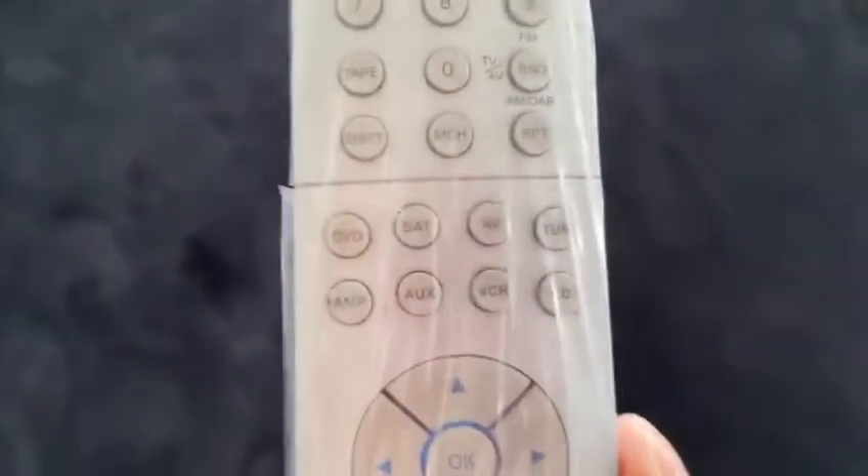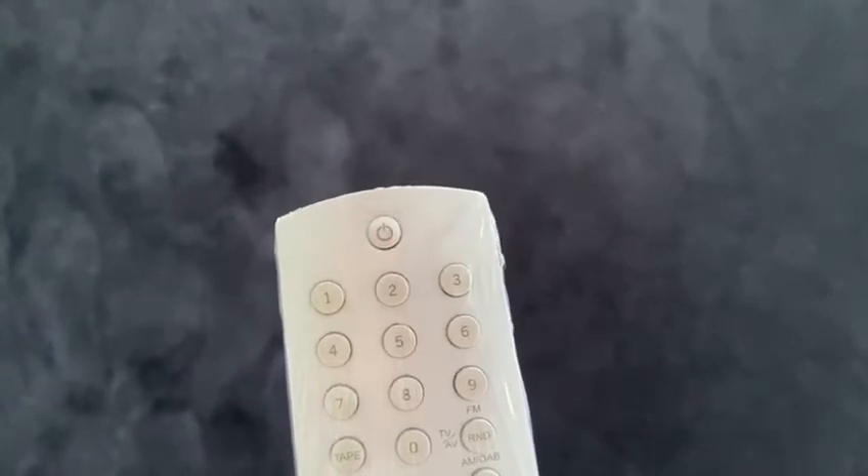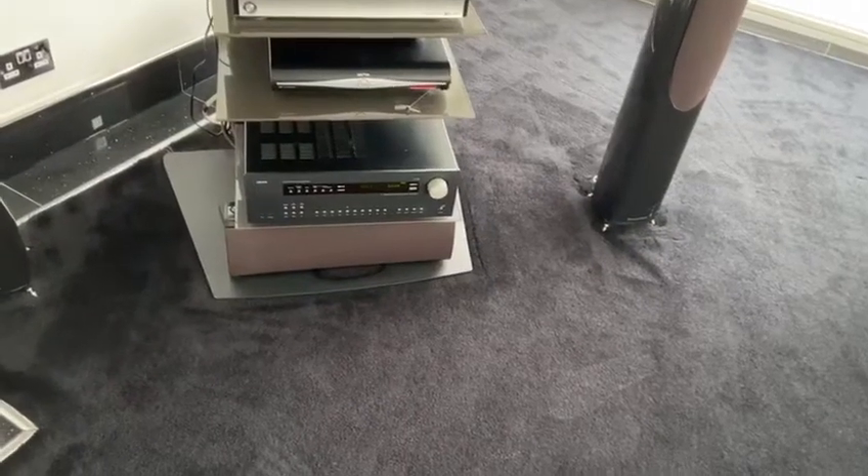Then turn off the amp by pressing the amp button once again and holding it down until the standby flashes. Press the standby button — Arcam off. Then press the TV standby button to turn the TV off.